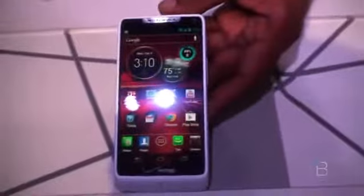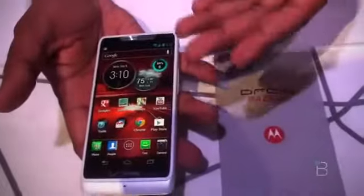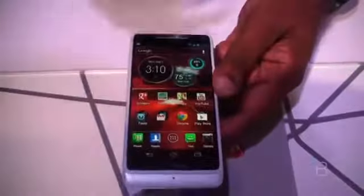We are looking at the Droid Razr M. It's a compact design, very light, and you get the same good display — 4.3 inches. Also a thin design, light, and all three are global ready.